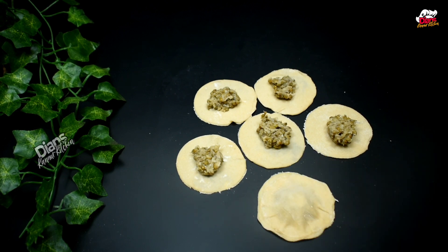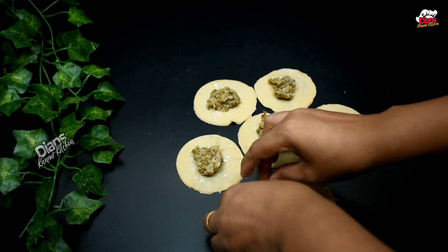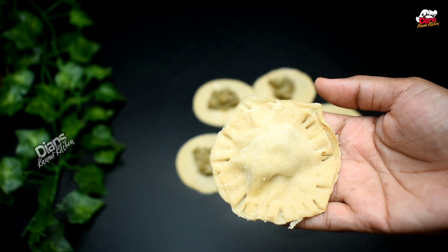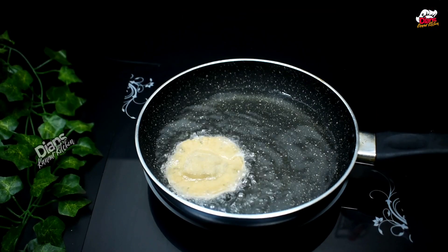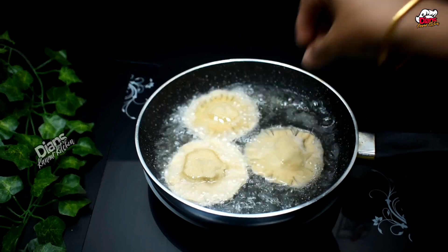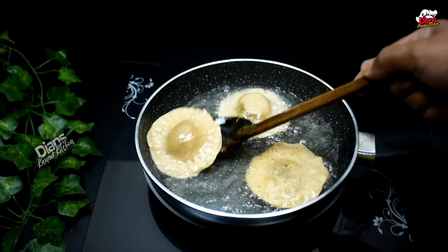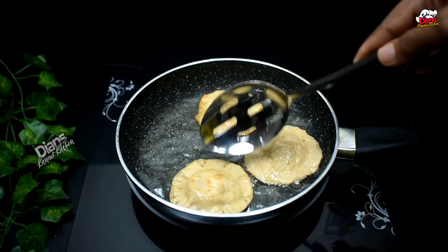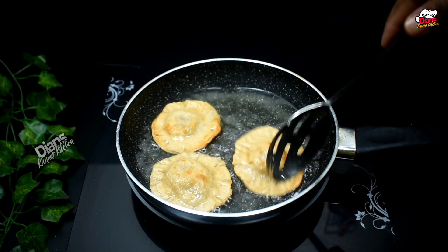I am going to fry it. I am going to deep fry it. If you don't like it, you will be able to make it better. When we add the oil, we add the fries to the oil. Then we add the fries.